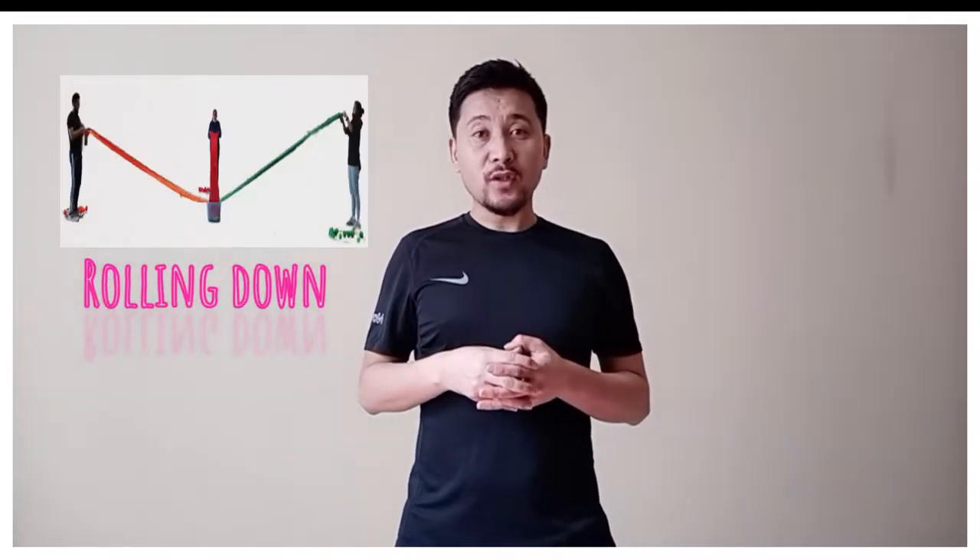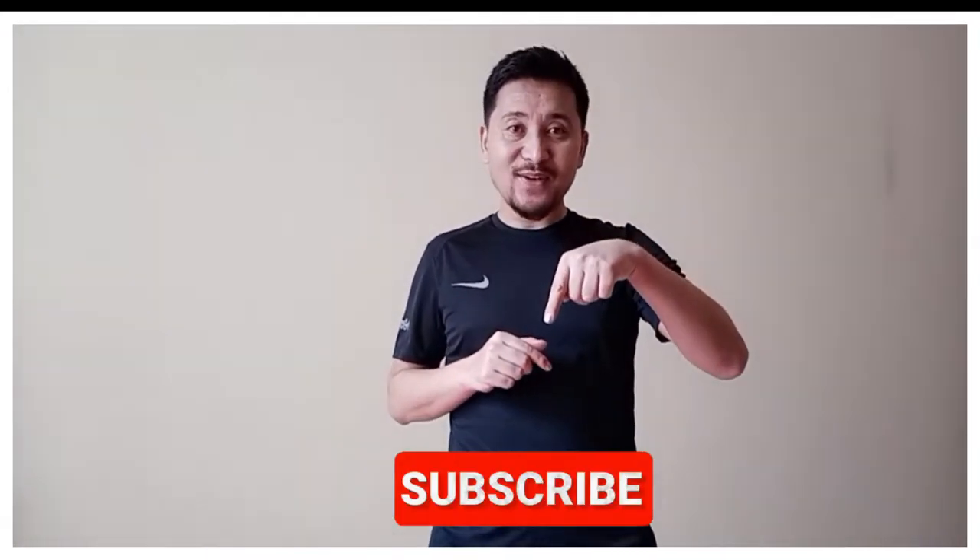Hello everyone, welcome back to the channel! Today I'm going to show you a simple fun game called Rolling Down, where you have to roll the ball down the slanted cloth into the box. It is a very fun way of developing eye-hand coordination and judgment. I hope you're going to enjoy this. If you are new to the channel or haven't subscribed yet, please do it by pressing the button below.